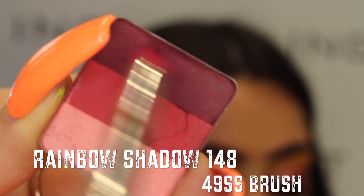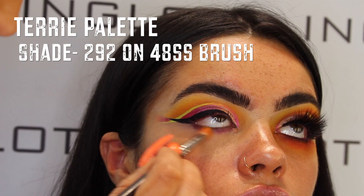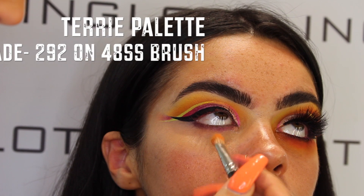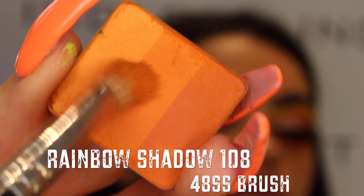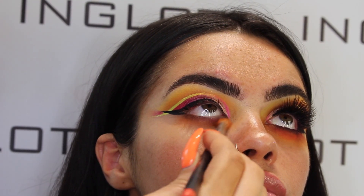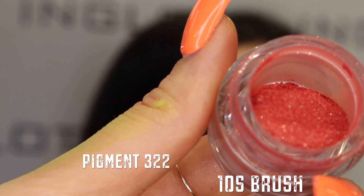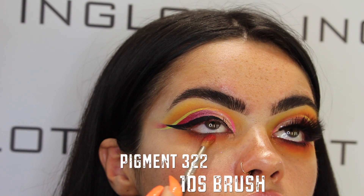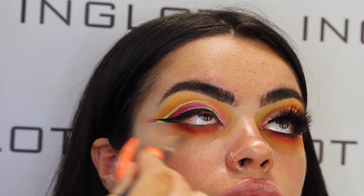Now moving on to my underneath smoke — I'm taking rainbow shadow in shade 148 on my 49SS brush, then moving on to the Terry shadow 292 on a 48SS brush, just working this in again and buffing it out with a gorgeous orange. Then taking body pigment powder in shade 322, which is a gorgeous neon orange with a soft glitter, using my 10S brush for more control and working it right in underneath the eyes.